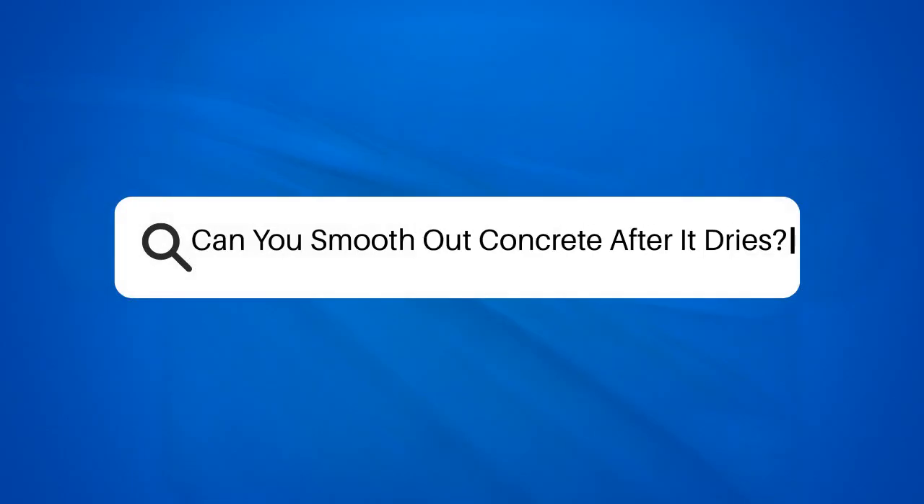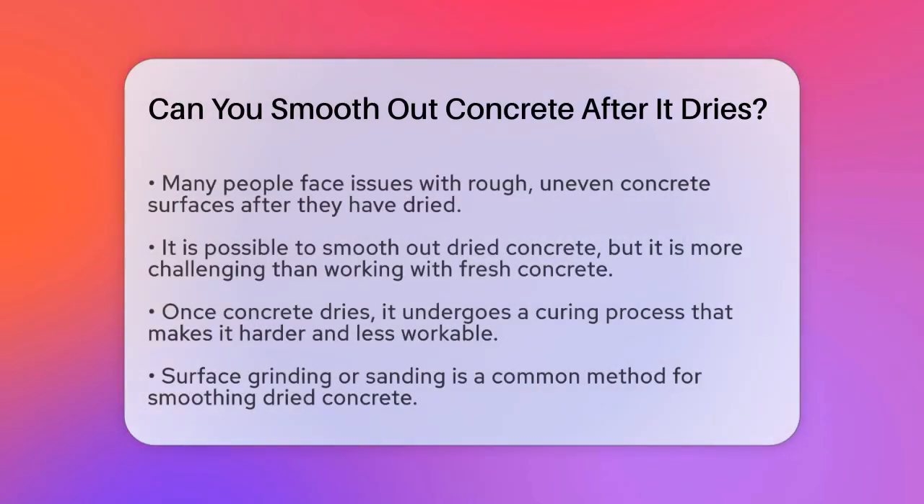Can you smooth out concrete after it dries? If you're dealing with rough, uneven concrete surfaces and wondering if there's a way to smooth them out after they've dried, you're not alone. Many people face this issue, whether it's with their floors, driveways, or countertops. So let's get into the details.